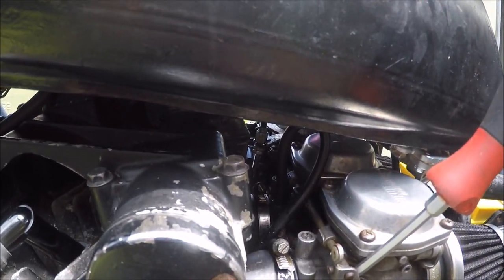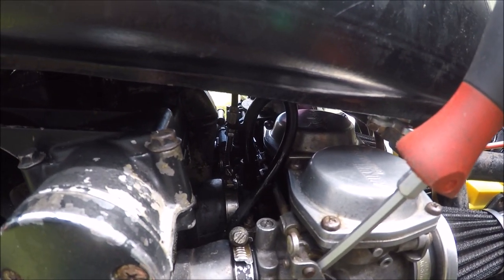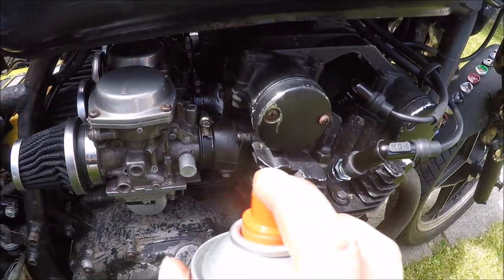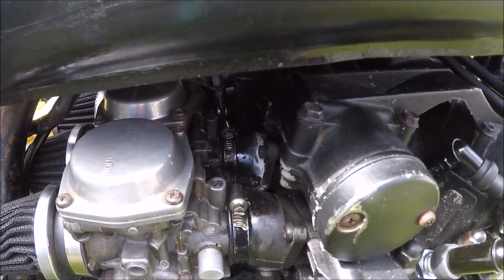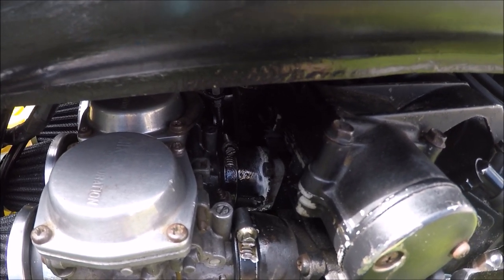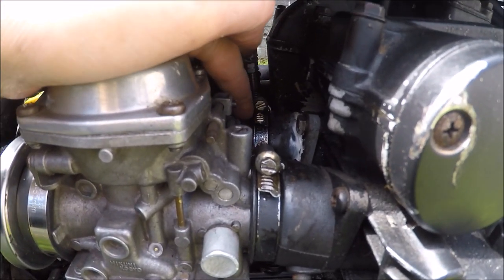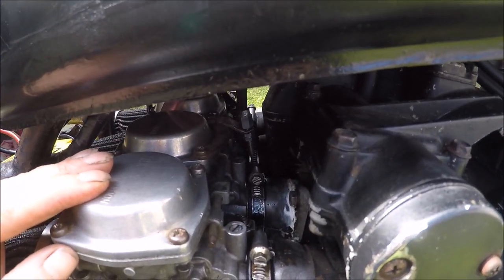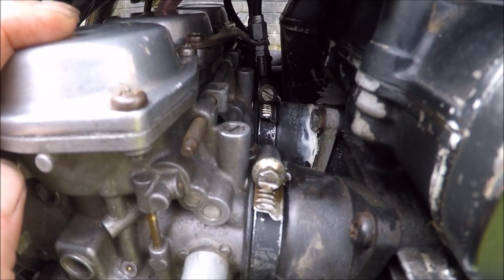I think I've got an air leak. I found another problem — there is definitely an air leak in there and that rubber is the one that I replaced. So I need to get a new one. You can hear the revs going up. That jubilee clip is on as tight as it can go, so it's the rubber that's at fault.